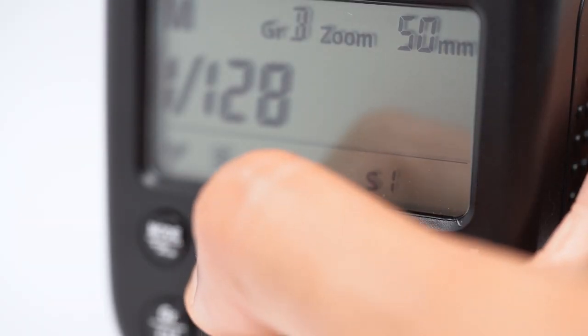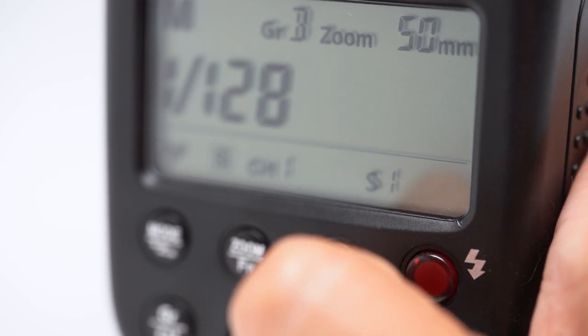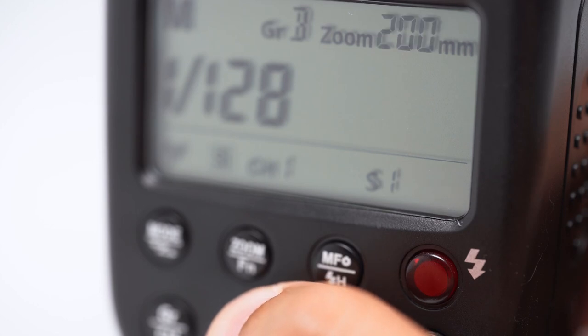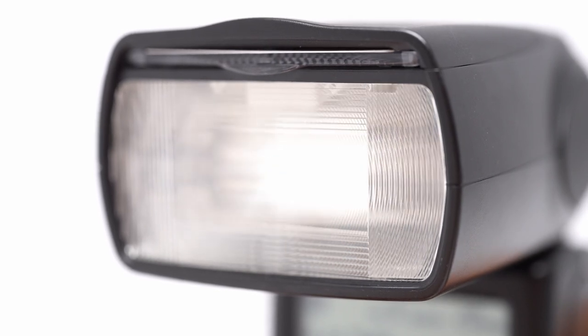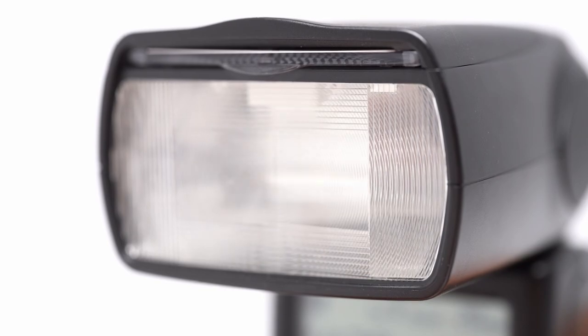The last thing I'm going to talk about in this beginner video is the zoom feature. This allows you to widen or tighten the beam of light — 28 millimeters for wide and 200 millimeters for narrow, similar to the field of view of a lens. You can see the flash head moving in and out as I change the zoom setting. The closer it is to the front, the wider the beam of light will be.